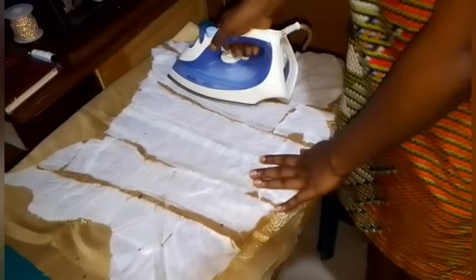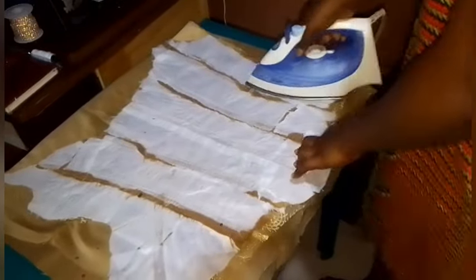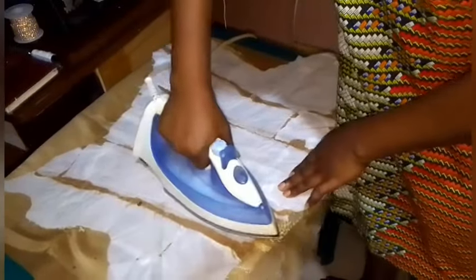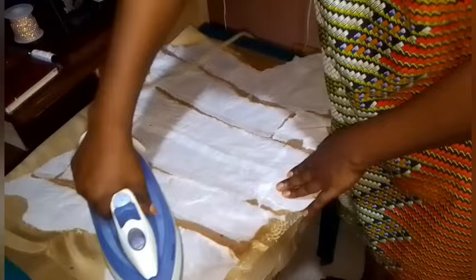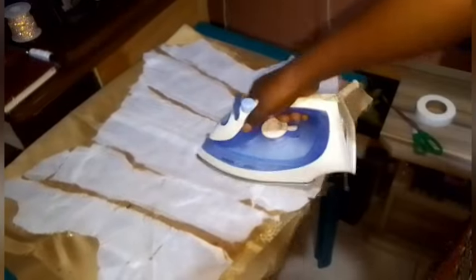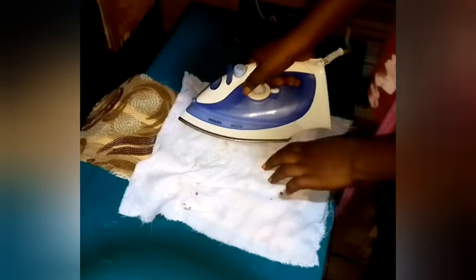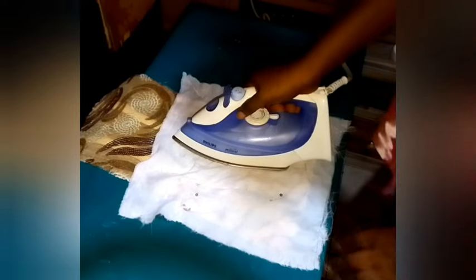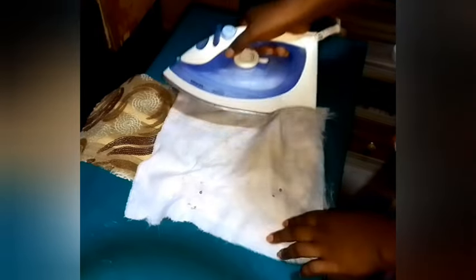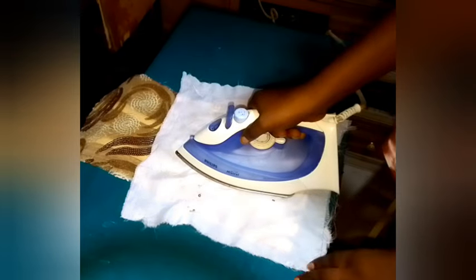The reason for ironing the back is for it to bond very tight. Just give the back a hot press for everything to relax very well. Now, this is what I'm talking about — you just place your ironing hanky, sprinkle water, and continue to put the iron on top of the fabric like so.